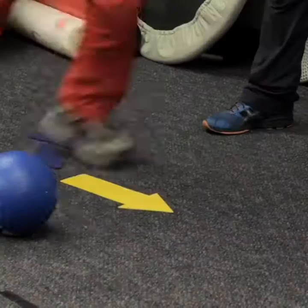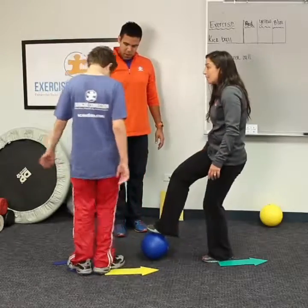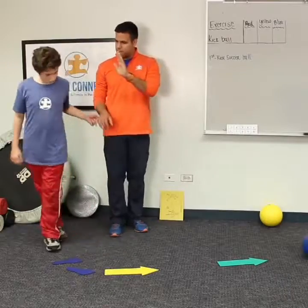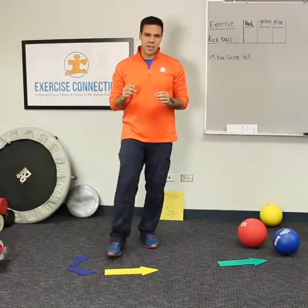Can you kick with your left foot the red ball? And what's the last color ball you're going to kick? The blue ball — with your left foot! Thanks, Dylan. Nice job, buddy — well done!